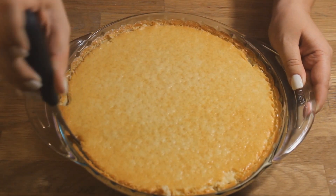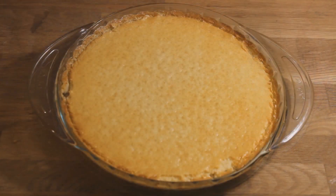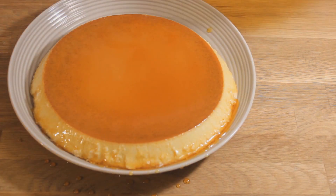After four hours, I took a knife and went around the edges just to loosen it up, put a plate over it, flipped it over, and you're done. I hope you guys try this — thanks so much for watching!